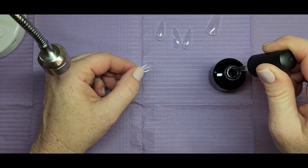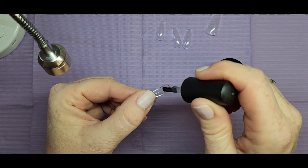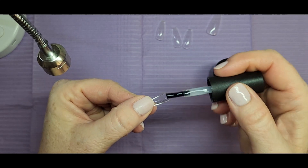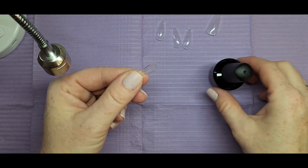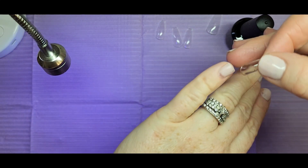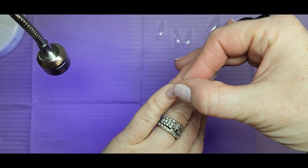Now we're going to take the glue, and I'll show the pinky in real time. I brush a little bit on the nail bed, then I rub the brush to get a little dollop on there, and when you push the nail tip down it makes the glue spread out everywhere. That's how I apply my glue.